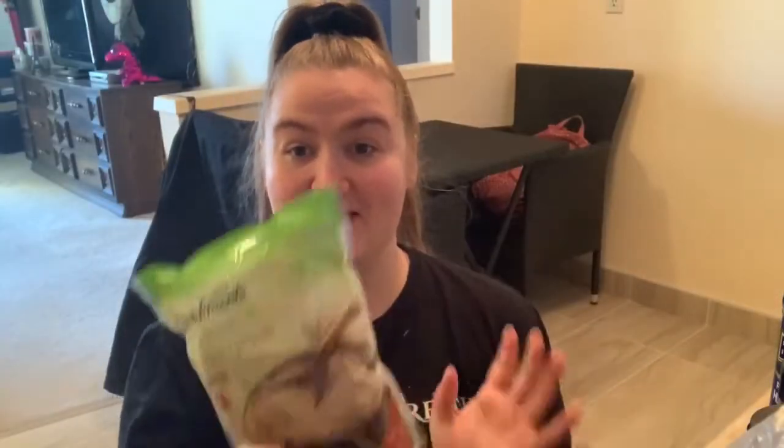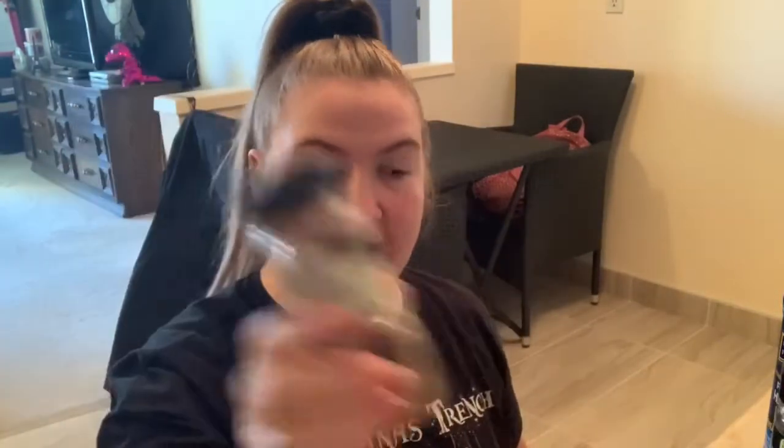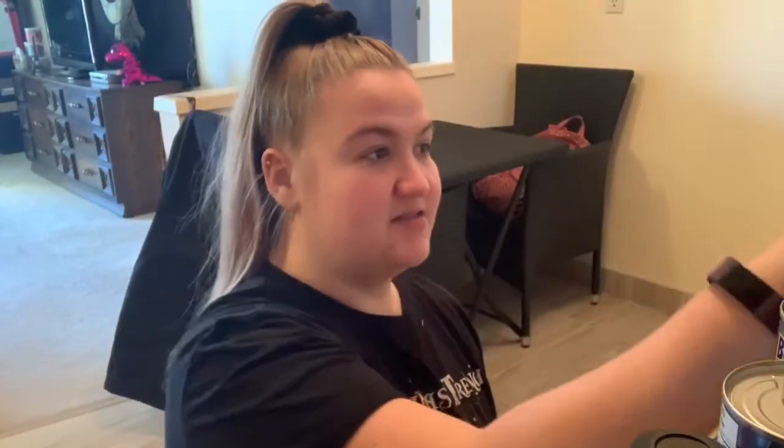So for this recipe you need some quinoa — I actually made sure I got quinoa this time, last time I bought couscous. You also need red peppers, salt, water, lime juice, chili powder, cilantro leaves, black beans, and corn.